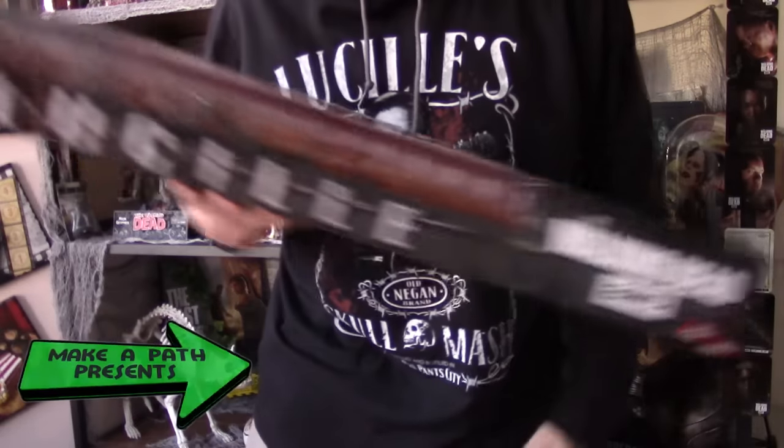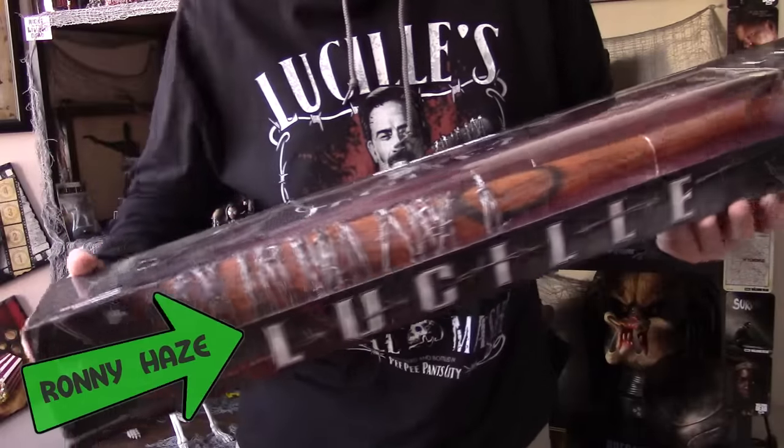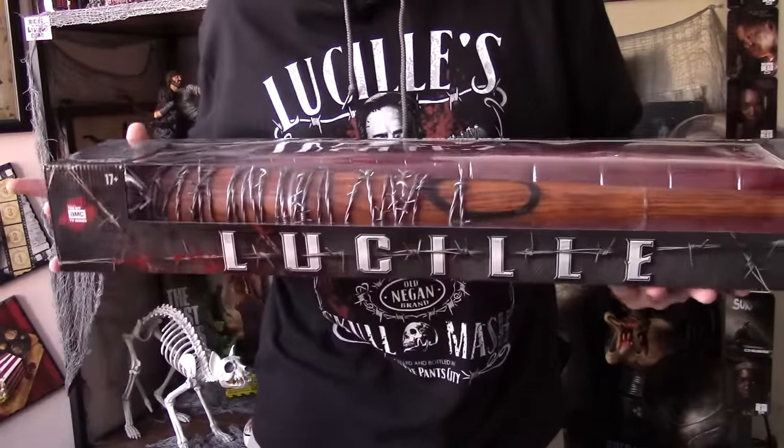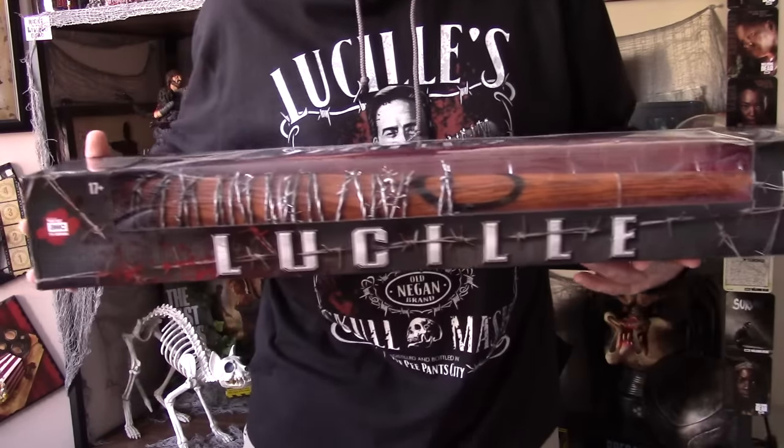Welcome to Make a Path Presents, and today in the review room we're taking a look at AMC's Lucille role-playing bat. You can find these at GameStop and Toys R Us — the only two stores I personally know of.